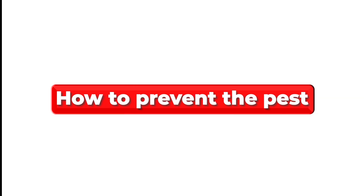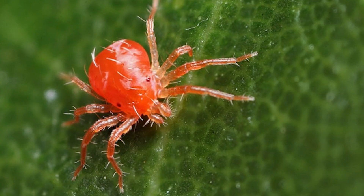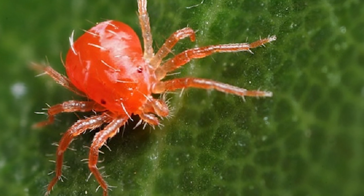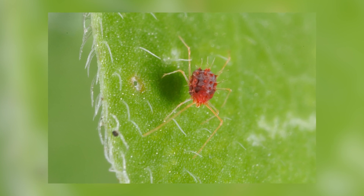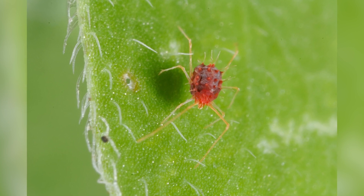How to prevent the pest. Below are a few tips on preventing red spider mites from infesting your garden. Avoid overcrowding of plants — red spider mites thrive well in hot places. You should avoid overcrowding the plants to reduce humidity and allow air circulation between the plants. Having the plants spaced out ensures healthy growth and works as an excellent pest prevention measure.